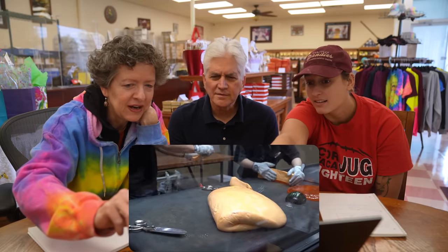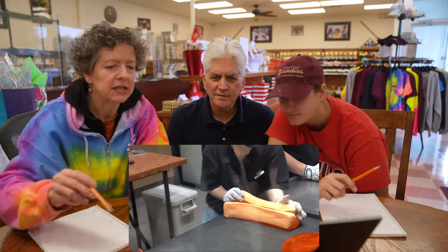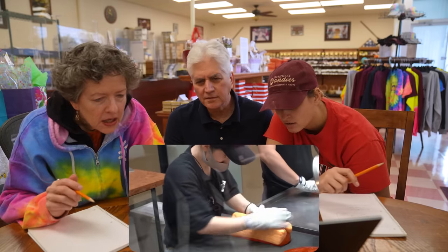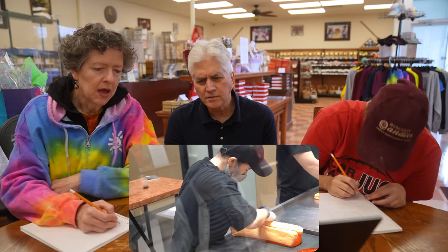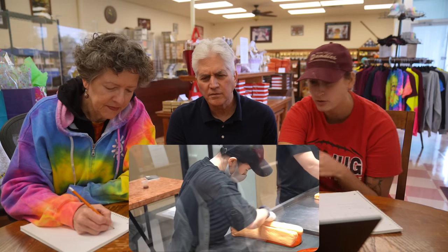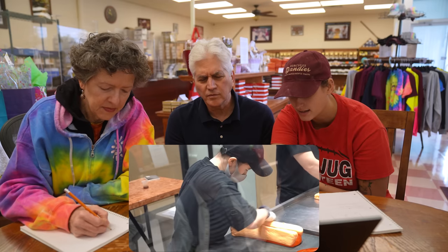Oh, look at what we got going on over here — is that a triangular piece? Triangle! Big triangle? Dark orange triangle with two light orange triangles on the sides.